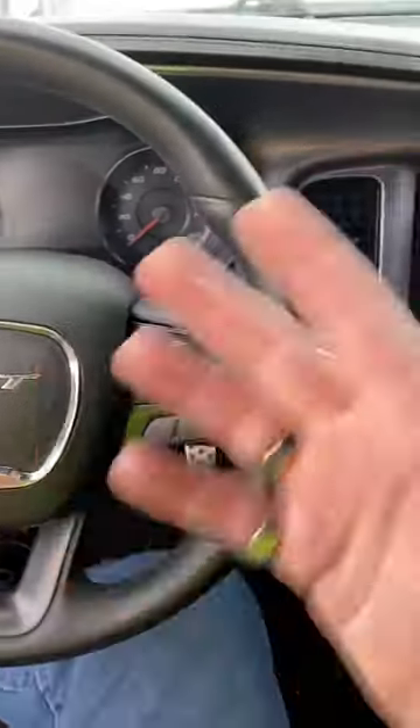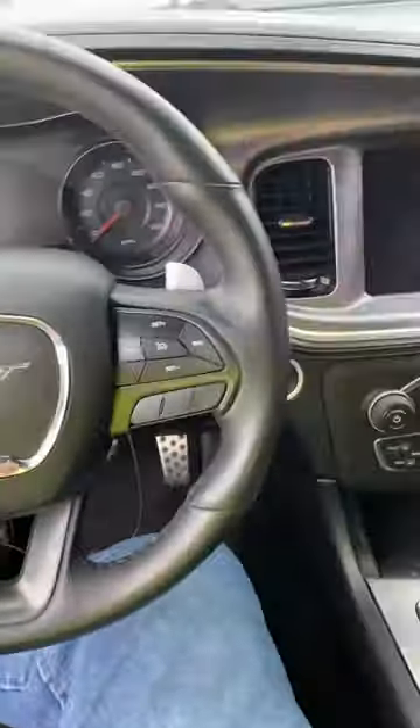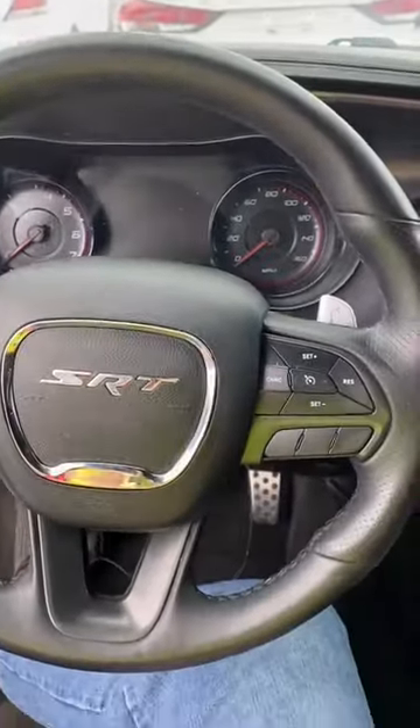Welcome back to TK's Garage and it's 'How to Steal a Mopar' part three. This is a beautiful Dodge Daytona which runs and drives, has no issues here at the auction, and I just wanted to do a very quick video to show you guys how easy these cars are to steal.